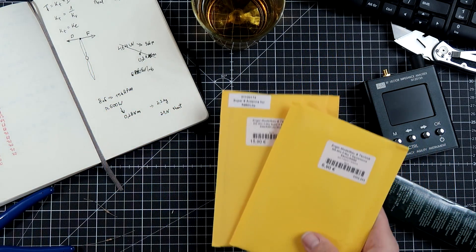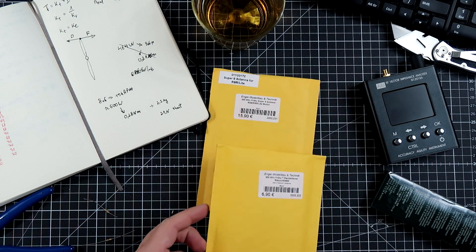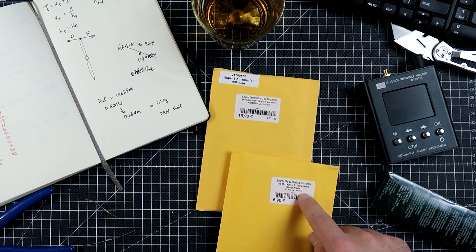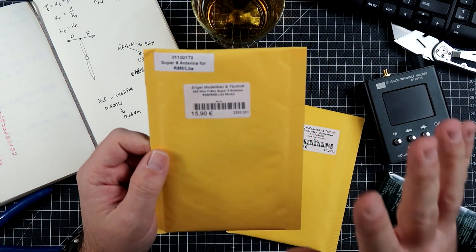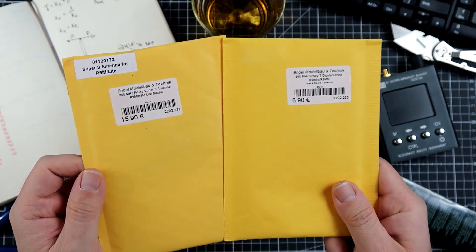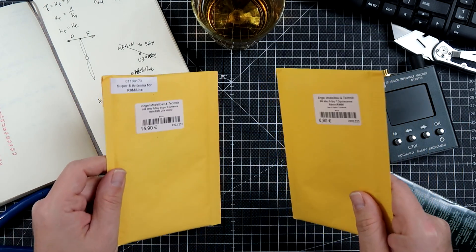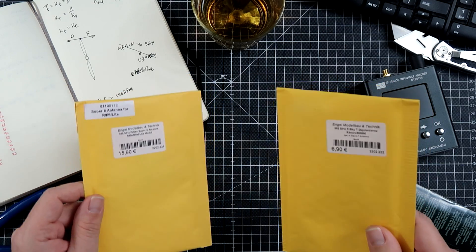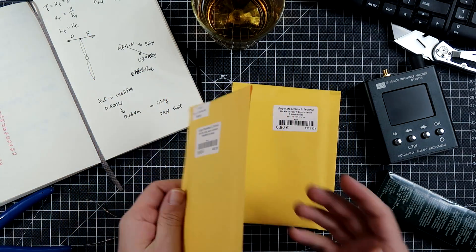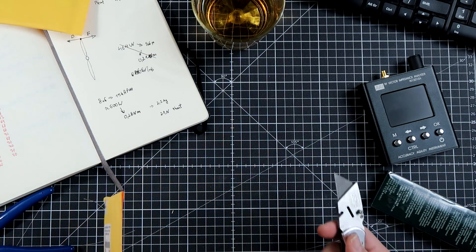These are two things I got for tests, thanks to my patrons on Patreon. I highly overpaid for the Super 8 antenna and the Immortal T-Style antenna. Those things are labeled as 868 MHz. Both I got from Europe, in Germany, from a German store marked as for the European Union, working at 868 MHz. We're going to check if it's really true and if this hopefully solves some of the problems of the R9 system.